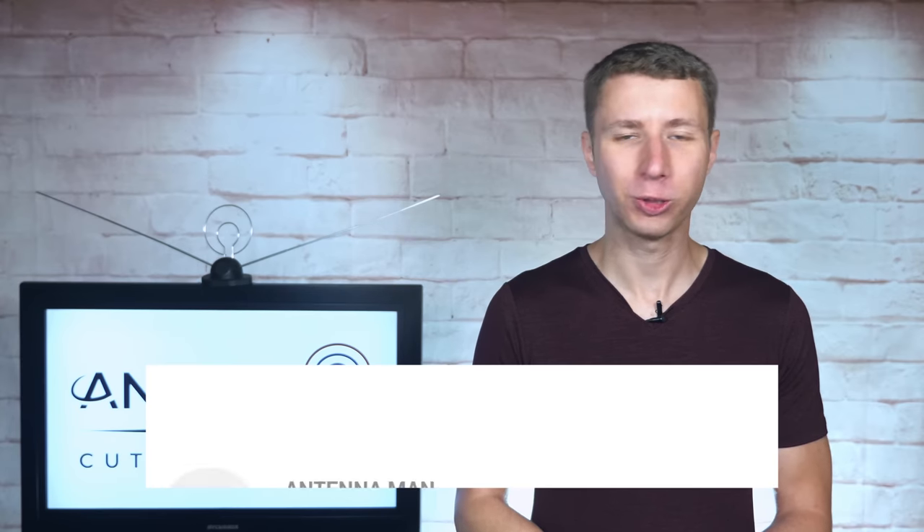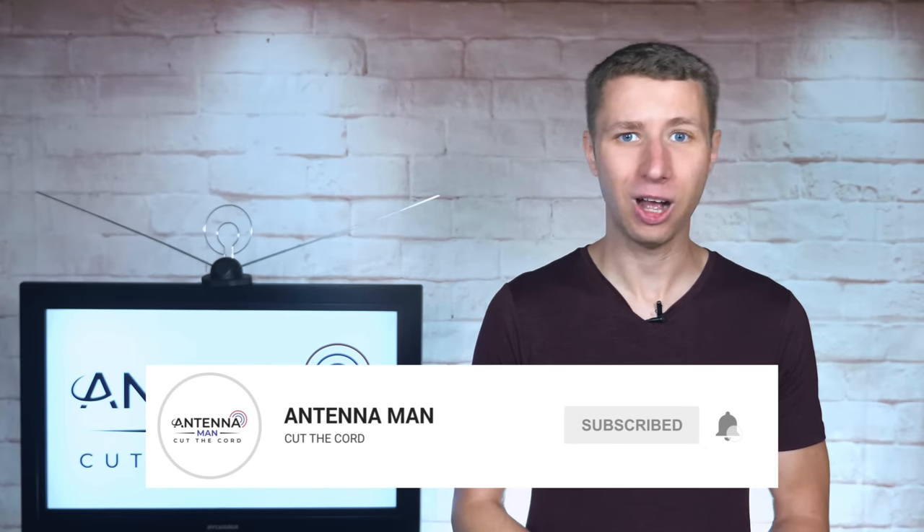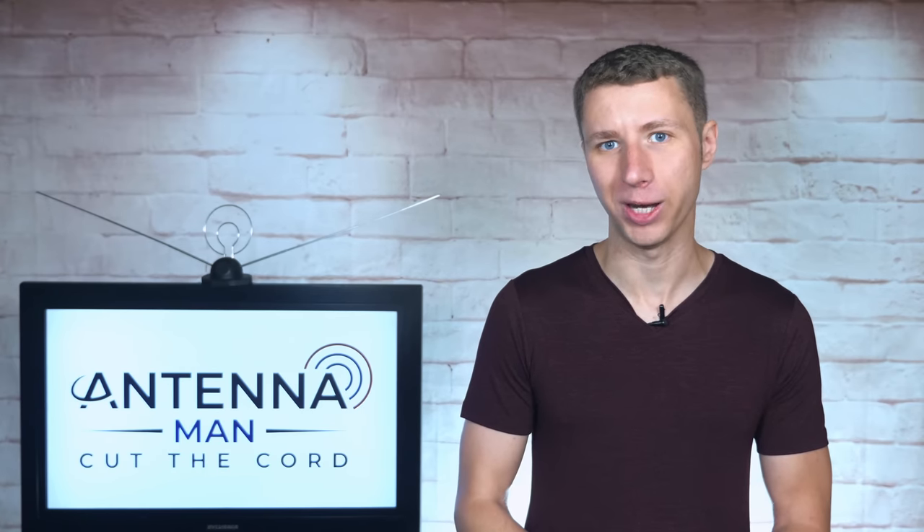If you're a cord cutter or use an antenna, make sure to subscribe to my YouTube channel and hit the bell icon so that way you receive a notification whenever I post a new video.